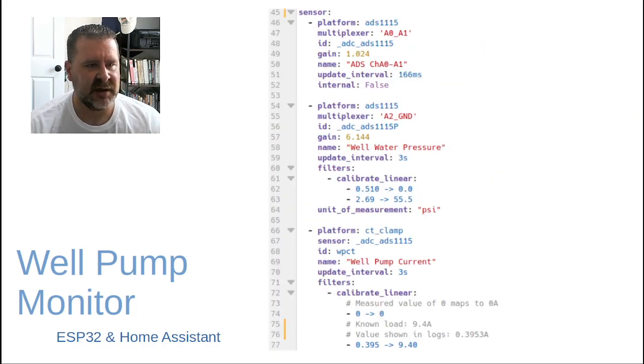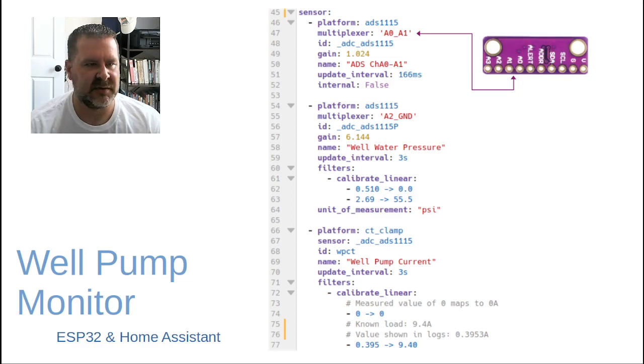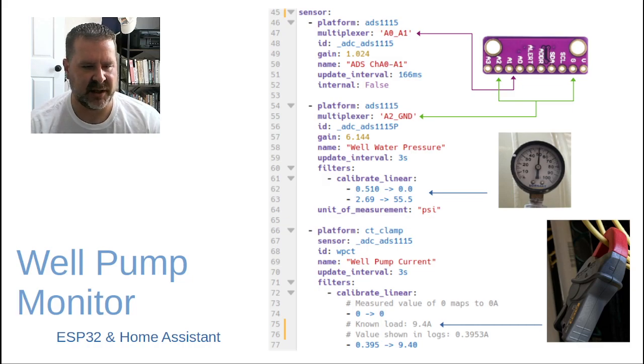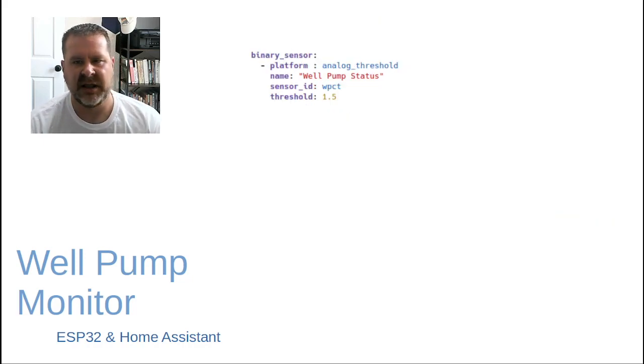Under the sensor section, we tell ESPHome the platform is ADS1115. The multiplexer is set to analog 0 and analog 1 for the current transformer. For the pressure sensor, the platform is ADS1115 as well, using a ground-to-analog-2 reference. We then add a calibrate linear filter — this is where we match what we see in real life to what we read in the ESP32 logs, calibrating the sensor to known values. For the CT clamp, same approach: calibrate to a known measurement taken with a multimeter.